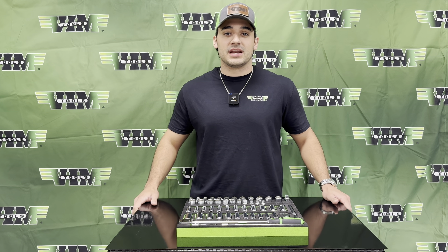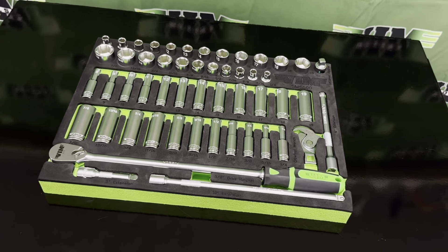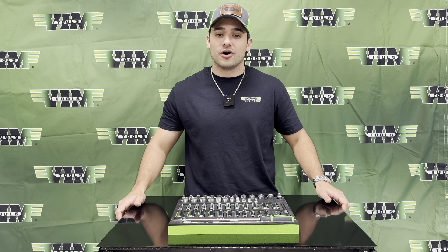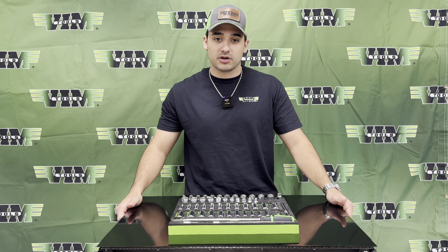My name is Michael, I'm from Vimtools, and I am here to tell you all about the SMS600, our three-eighths master socket set. It's a 52-piece set of the strongest chrome sockets on the market. These sockets meet 200% of the ANSI torque standards.